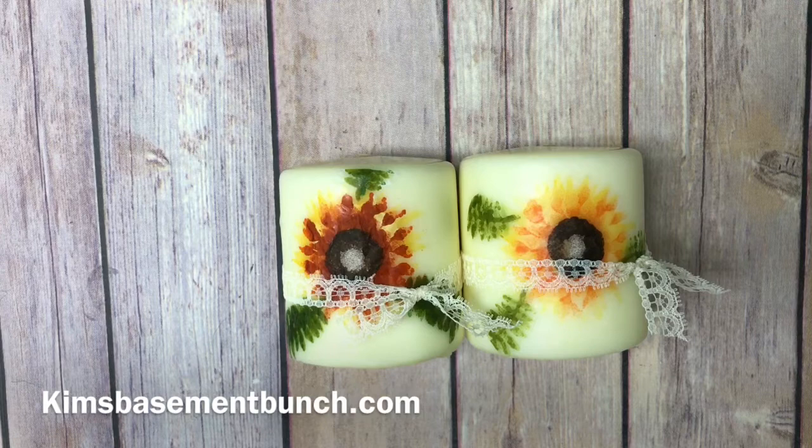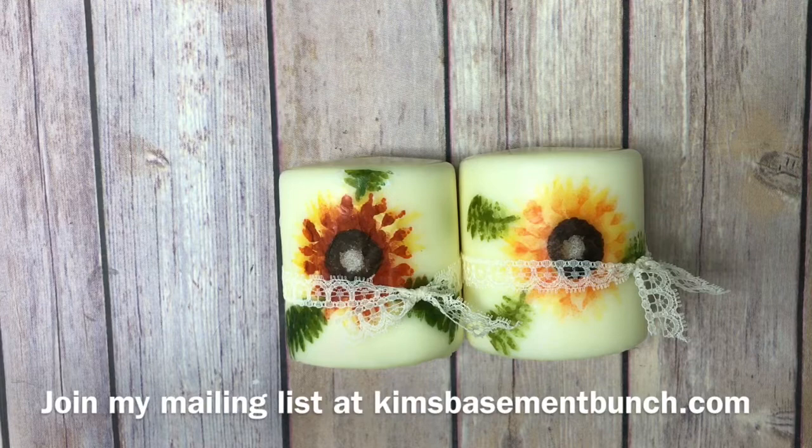Hi Stampers, it's Kim Vogel with The Basement Bunch Stampers, and I'm here today to show you a cute project that I made with a stamp set coming out in the holiday catalog.